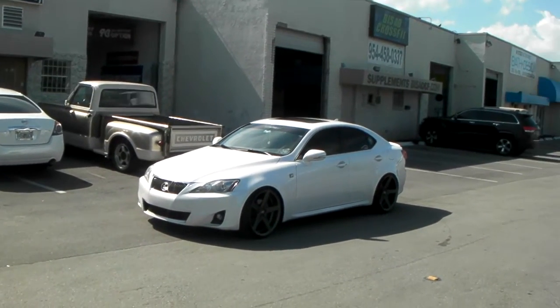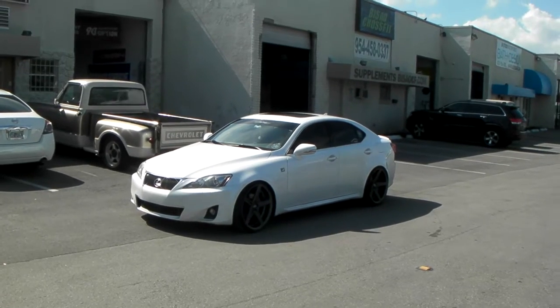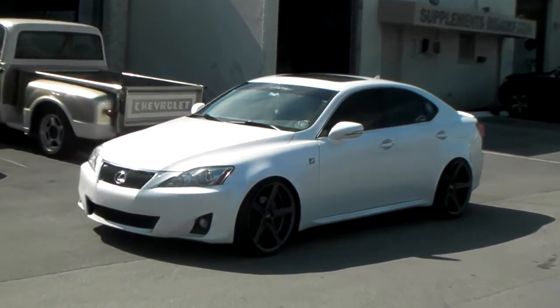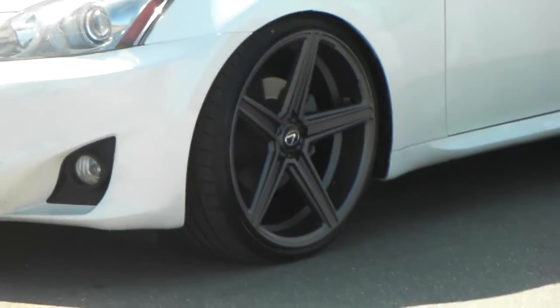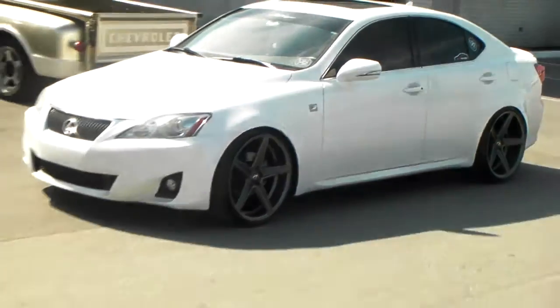This is your boy KB from Doves and Tires TV at DovesandTires.com — tires, wheels, and more ships in the door. Right now we're looking at a 2011 Lexus IS350 F Sport with the STR Racing 617s in gunmetal.